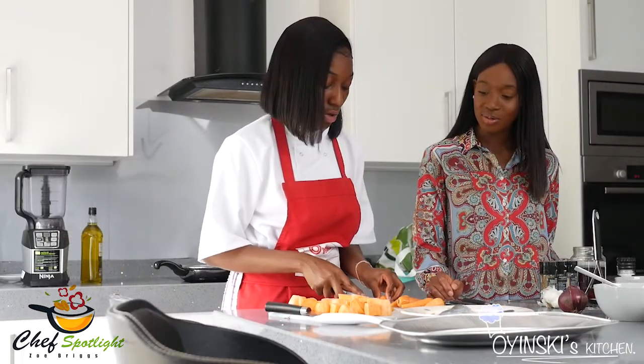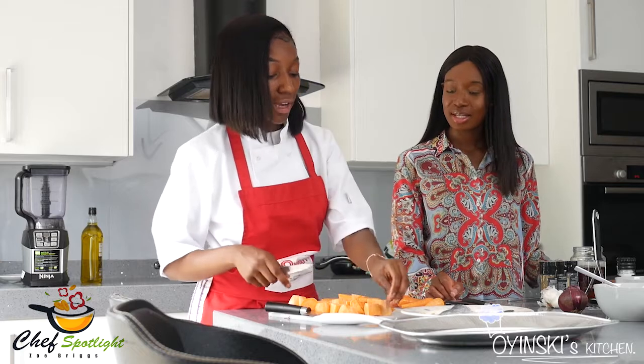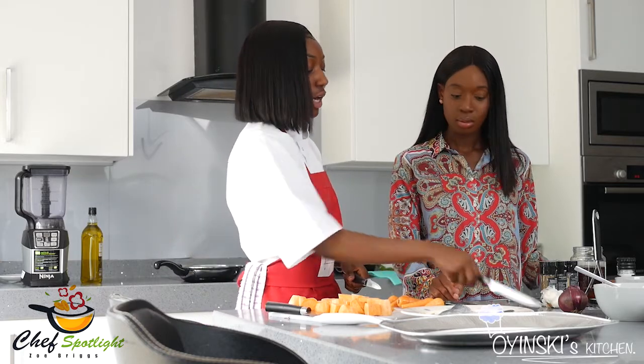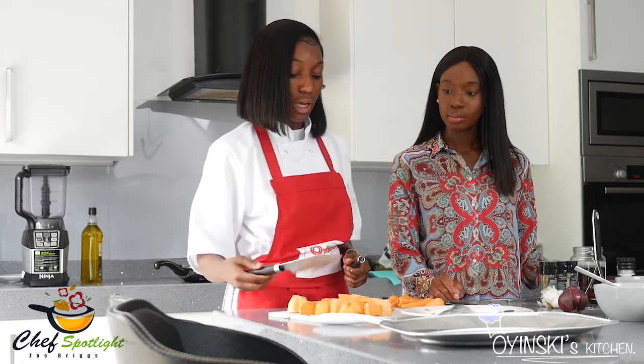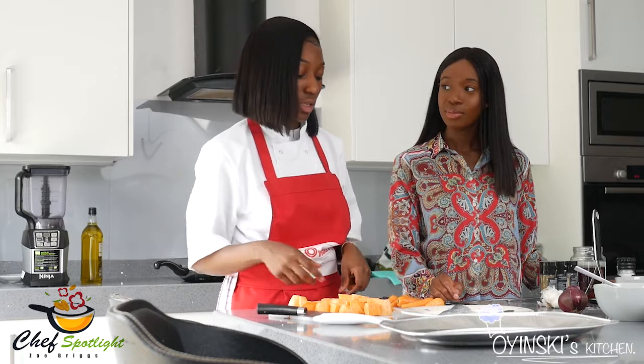Are you quite particular about the kind of knives you use? I am — different sizes tend to help. With the filleting of the fish, I use this knife because it's more flexible compared to a big knife like you'd use for chopping potatoes. I would say I've become quite comfortable with this particular set.